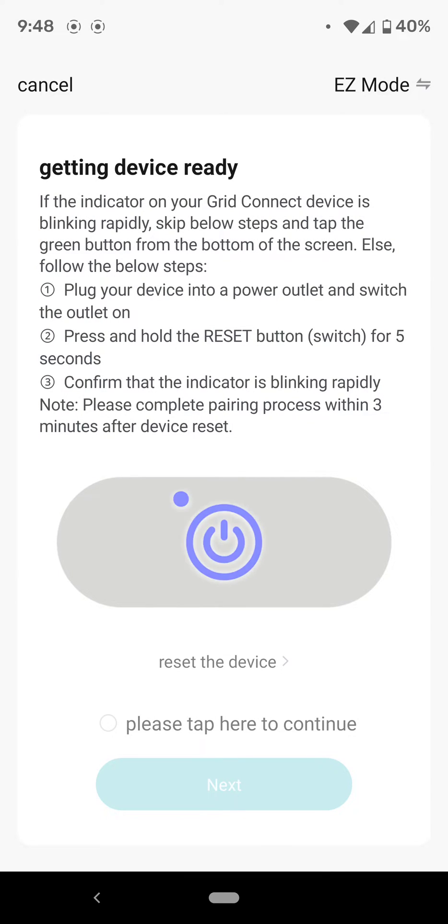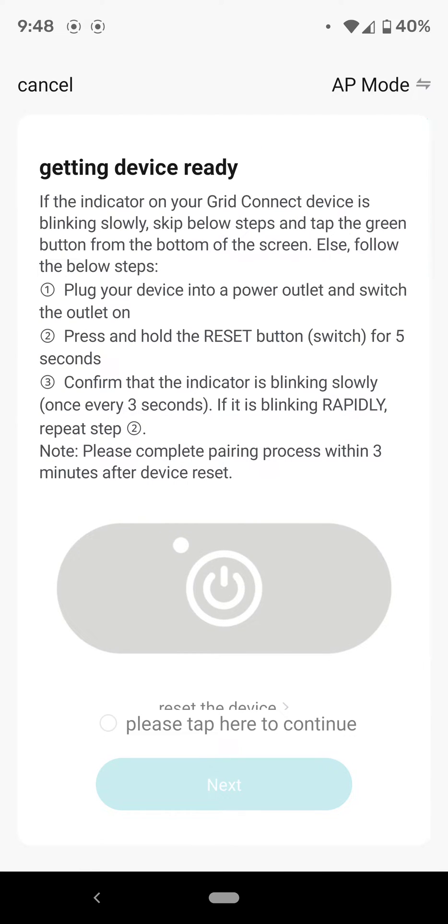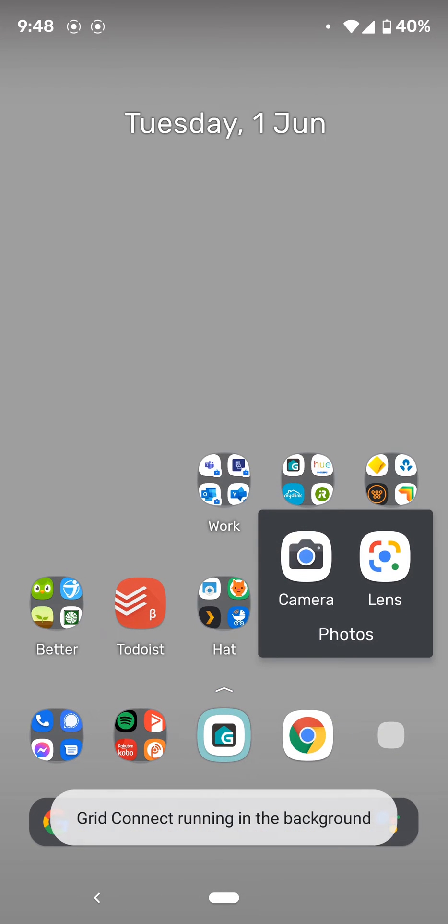Go into the top right hand corner where easy mode — ignore this stuff — and change easy mode to AP mode. When that's done, we'll go and have a look at the camera.